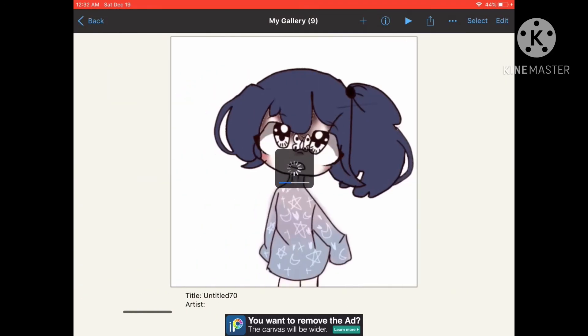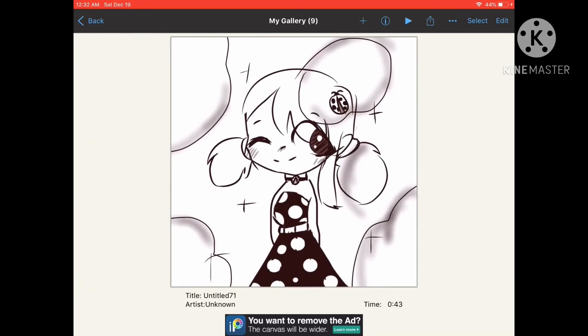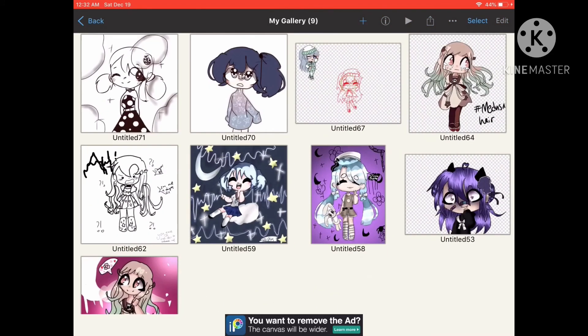This was on the live stream. This was a couple of these two. Marinette pen check. That's it. Bye.